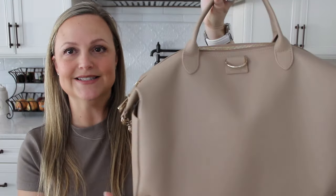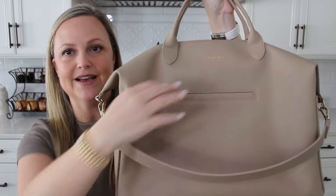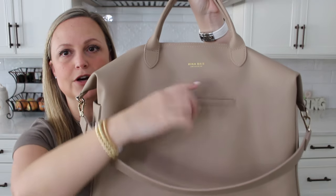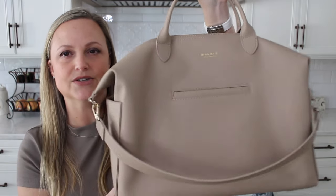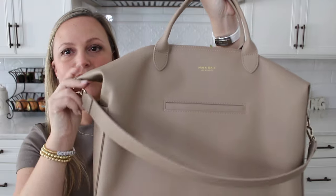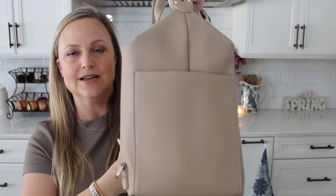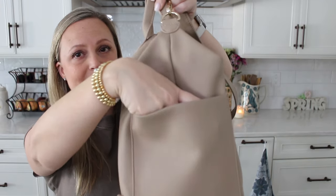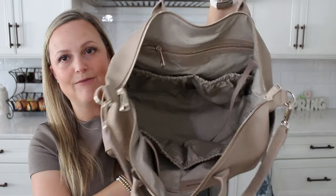As far as exterior pockets on the Emmy, you don't have any on the back, and then on the front of the bag you do have a big magnetic closure pocket that goes about down to here. It's the perfect size for your cell phone, your keys, or hand sanitizer — something you need to grab quickly. You also have two side pockets which are nice and wide — you can put pretty much any size water bottle in there, they are just really really wide. Zipping into the inside of this bag, you have two zipper pulls and it opens up nice and wide so you can see everything packed inside.